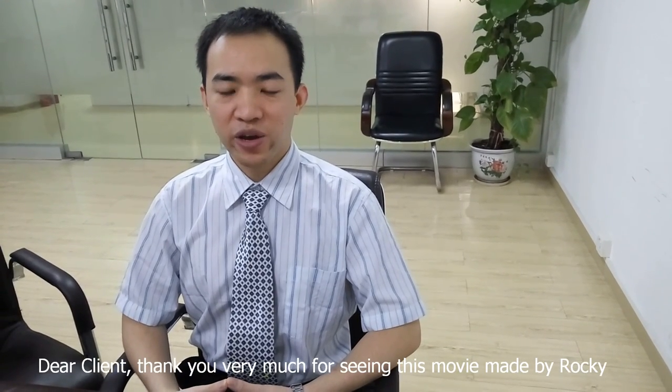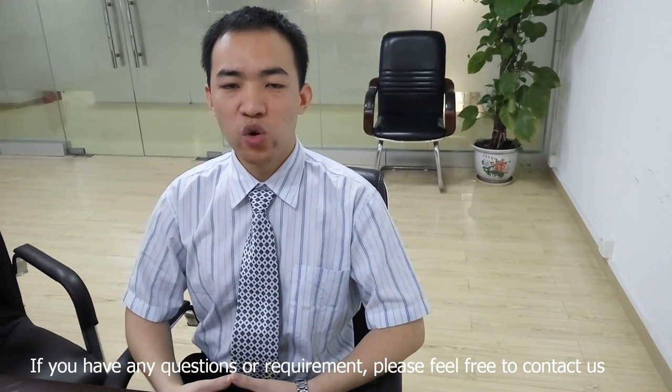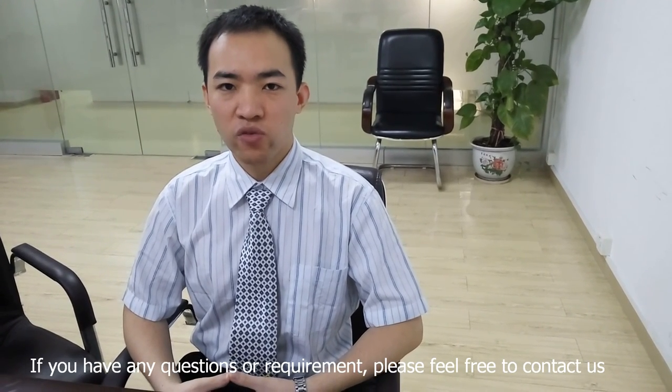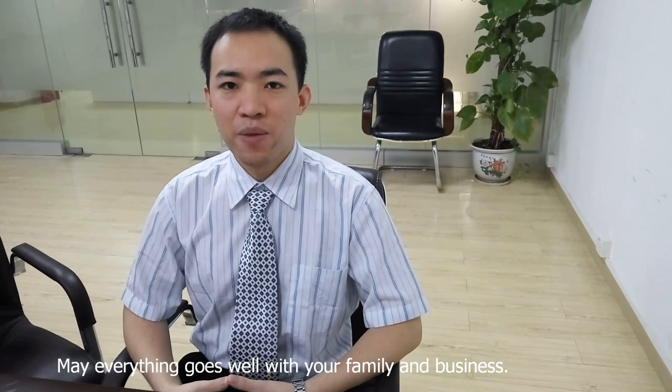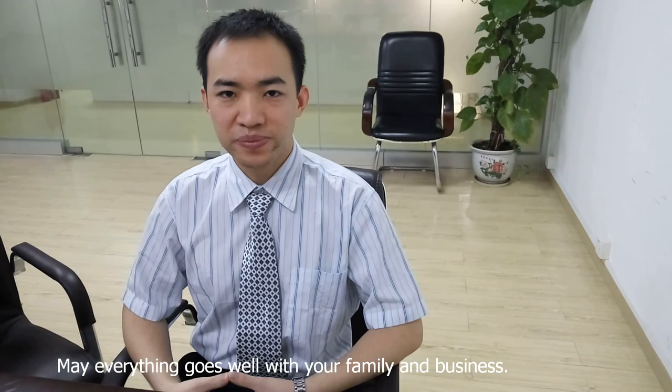Dear clients, thank you very much for watching this video made by Rocky. If you have any questions or requirements, please feel free to contact us. May everything go well with your family and business. Thank you.